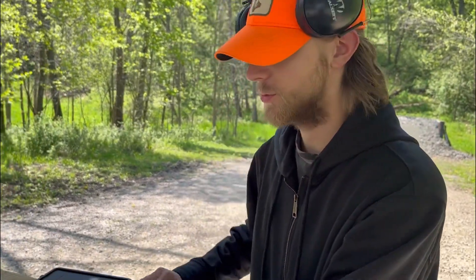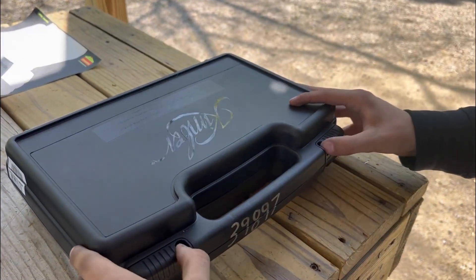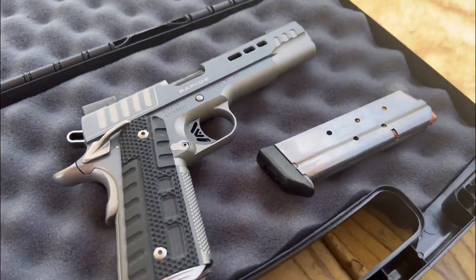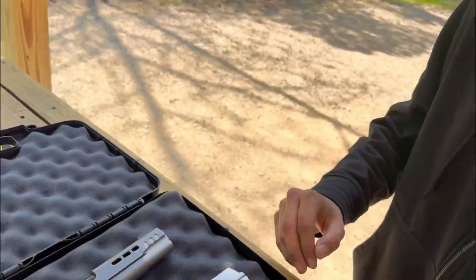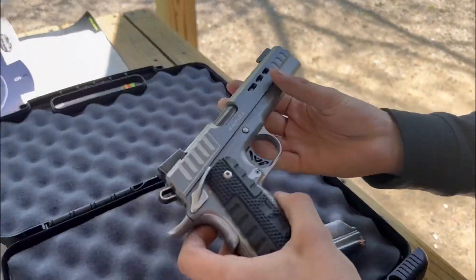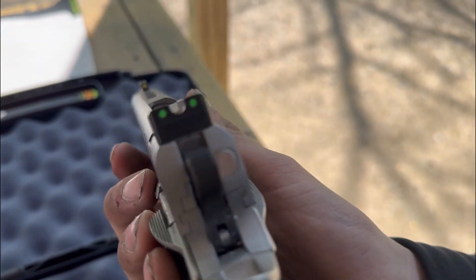What's up guys, it's Range Hunter here. We're back at the range with a new firearm to shoot today — the Kimber Rapide Black Ice in 10 millimeter. This gun was purchased a little while ago and has never been shot. We're about to take it out for a shooting session and do some ballistics on it. It's got a true glow tritium glow-in-the-dark sight.